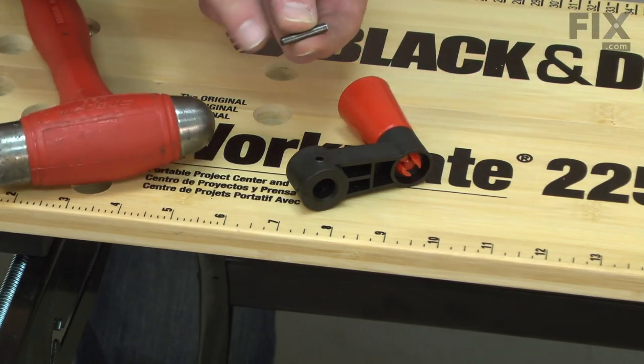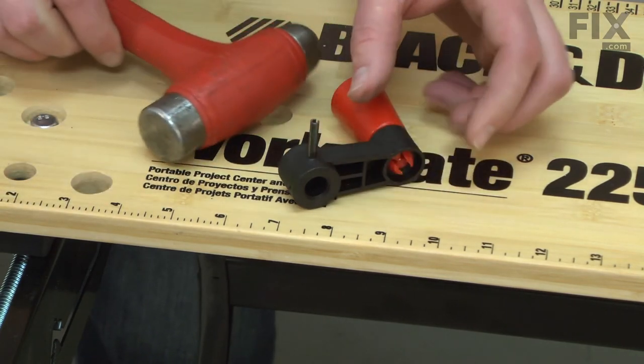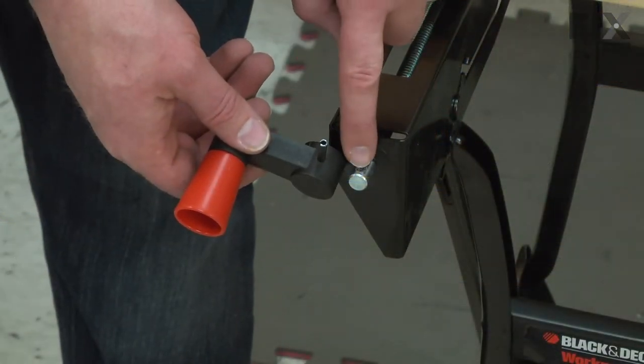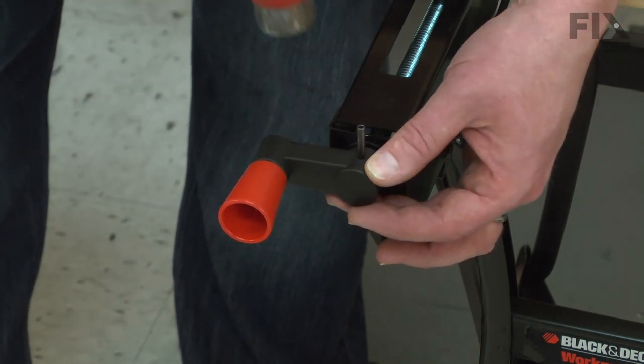Now I'll pre-install the roll pin into the crank arm and tap it in place so it's just secured. Then I'll align the roll pin with the hole in the adjustment screw and tap the roll pin the rest of the way in place.